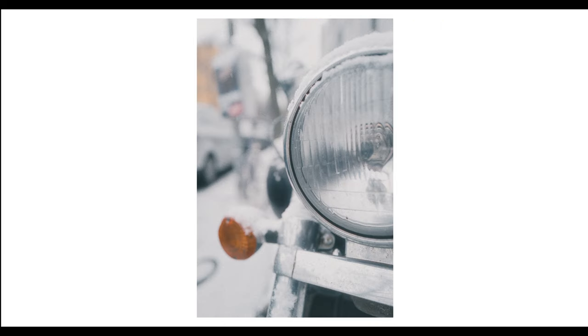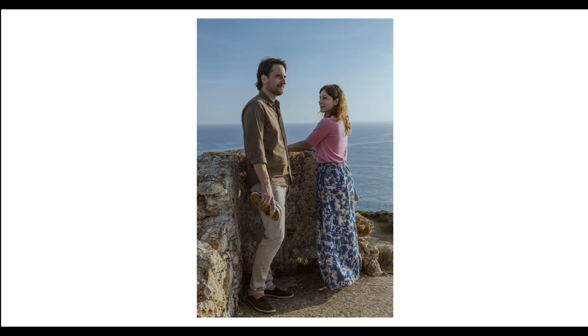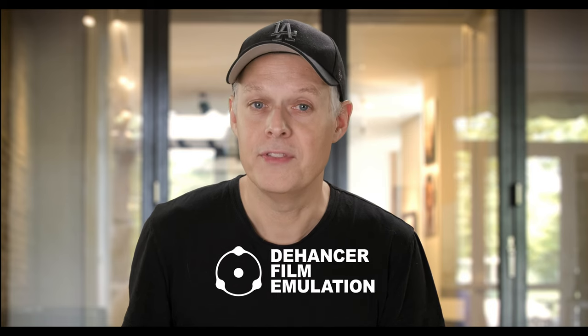Here I have the five pictures I shot with digital Leica cameras and Leica glass that I edited out of Lightroom with the Dehancer plugin to give them a true film-like look. A few weeks ago the company Dehancer approached me and asked if I would be interested in testing out their product.